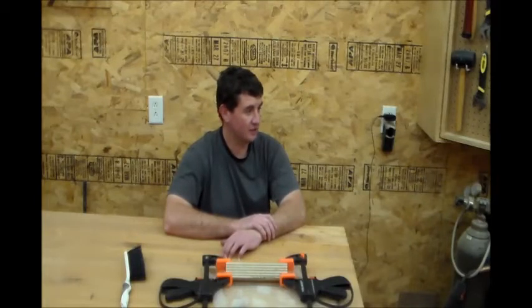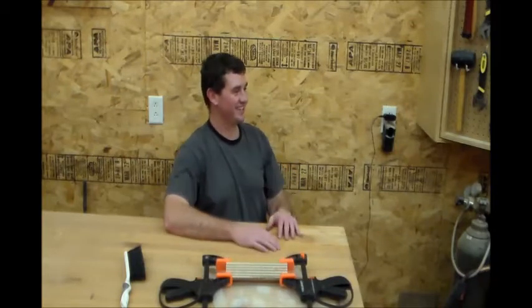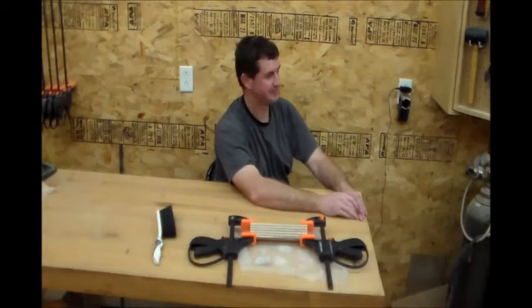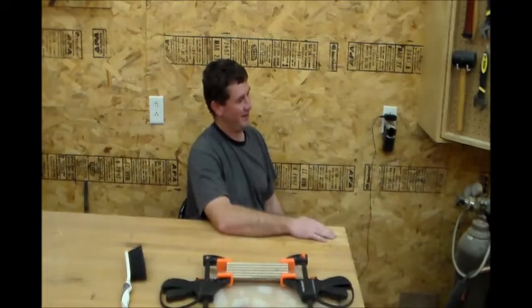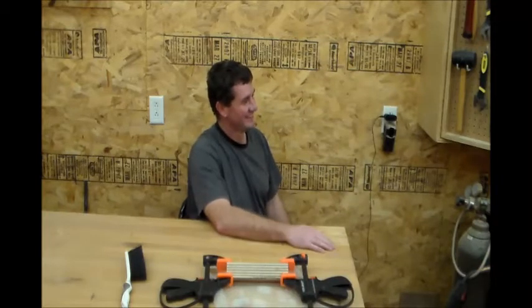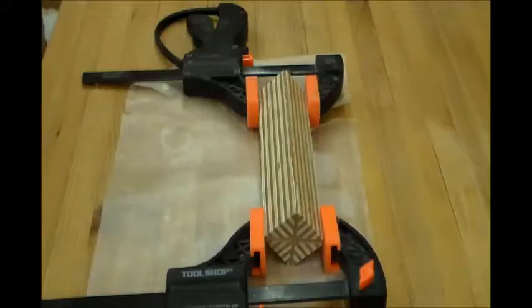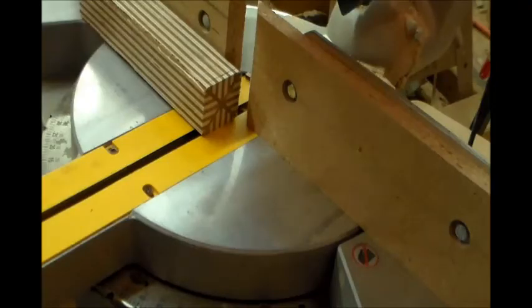Instead of just watching the glue dry, we could take a break. What, you guys got cookies? Cost me one. Give me another one. What do you mean that's the last one? Seriously? Alright, that should be dry. Now I'm going to take it over to my miter saw and cut some slices — I'm going to cut these at three-sixteenths of an inch.